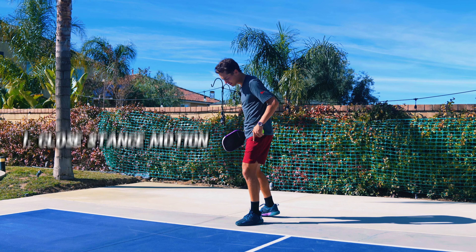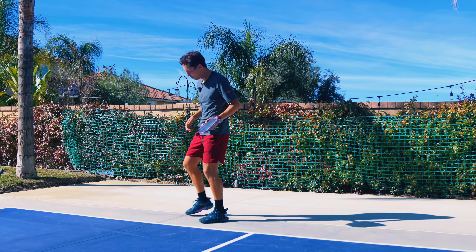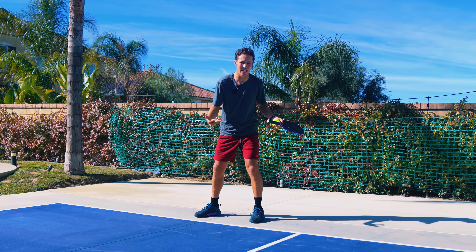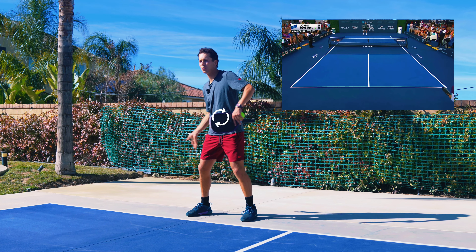We're going to look at a closed stance motion, which I personally find a little bit easier. You'll also see an open stance motion like this, where I'm facing the court. This is what Tyson will do, and he gets a lot more whip and spin on it.